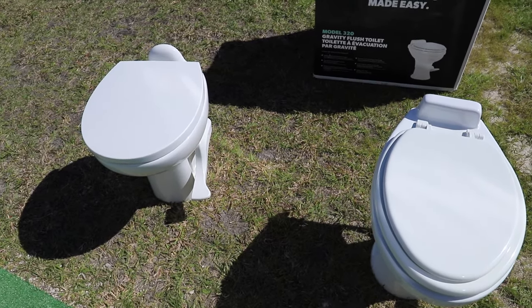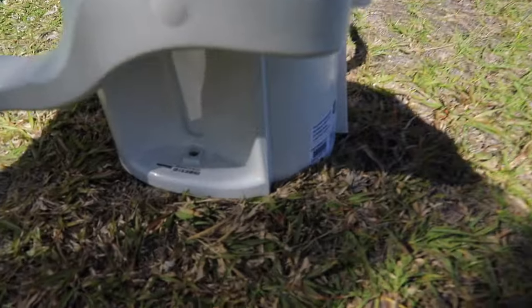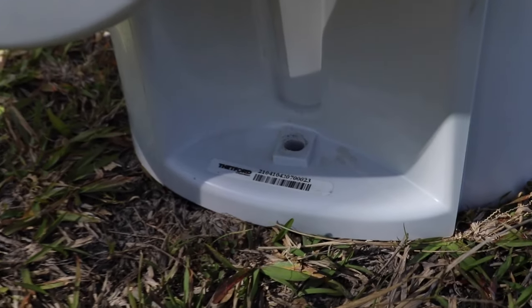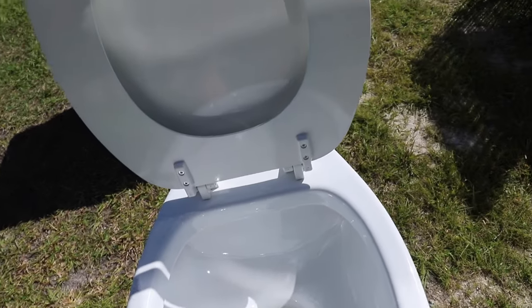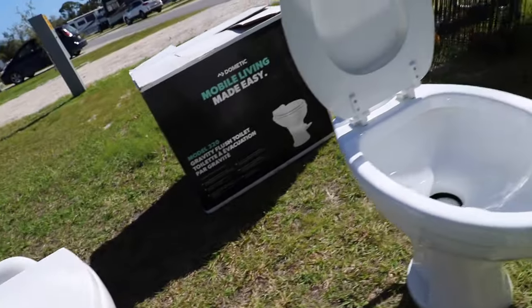See how much more elongated the new one is compared to the old one. This is the old one — it's actually a Thetford brand, not even a Dometic. This one has a hard seat — it's wood — and it doesn't have all this stuff that cuts in. Also, on the Thetford the waterline connection is right down the middle, but on the Dometic 320 the connection is offset to the left a little bit. Hopefully that won't be an issue.